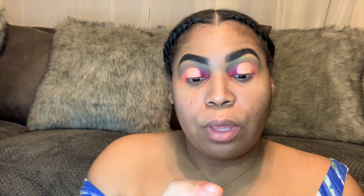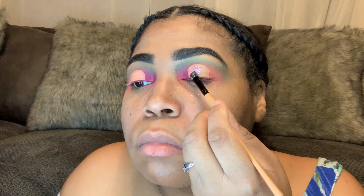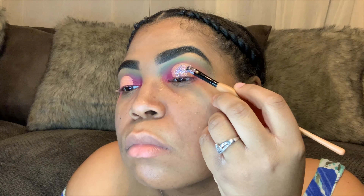Now we're going to go ahead and go in with a glitter color, also from NYX. We shine! Oh my god, I'm seeing stars — I think it's just the glitter!